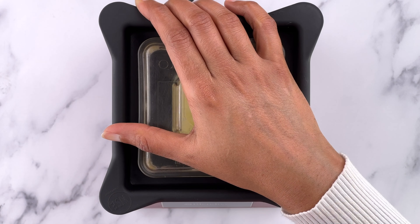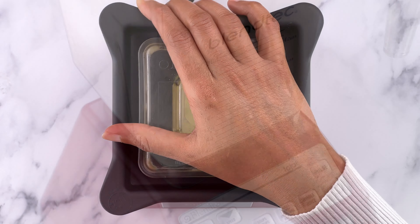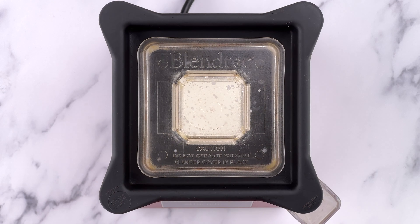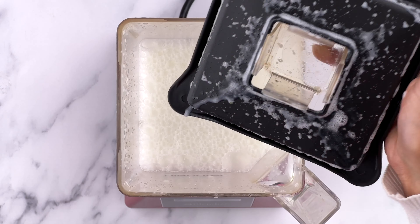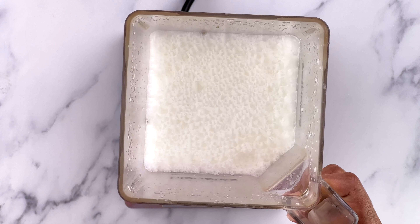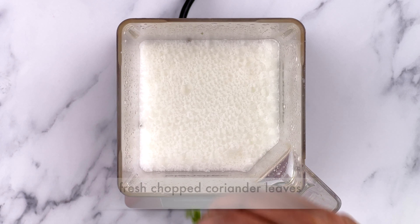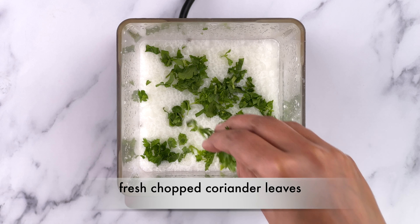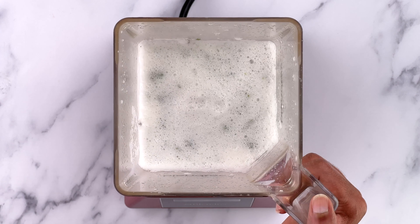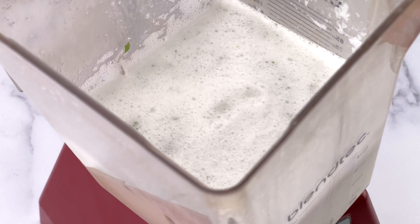You can of course make mattha without the blender, in a regular pot or jar — just make buttermilk using a whisk and then add the flavorings. In that case, it's best to use grated ginger and really finely chopped chilies or black pepper powder, to minimize the texture while still getting the flavor. When done, add some fresh chopped coriander leaves and mix it in.